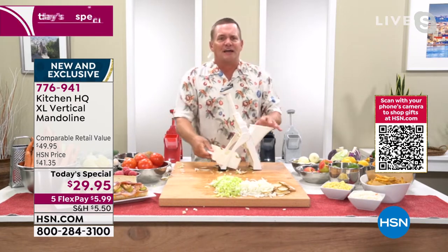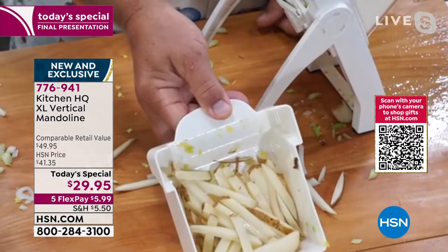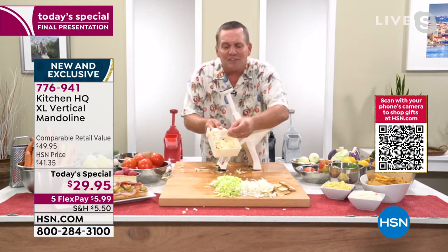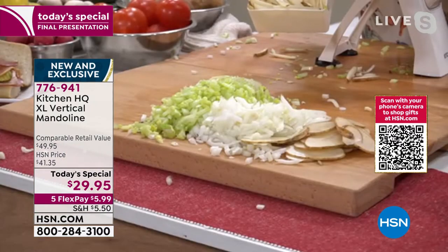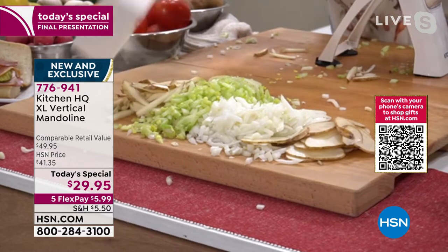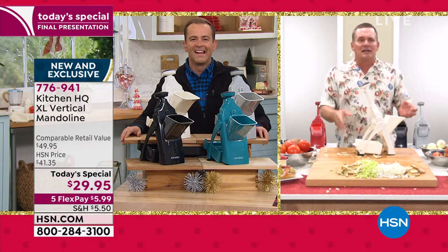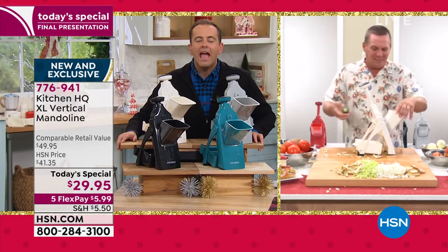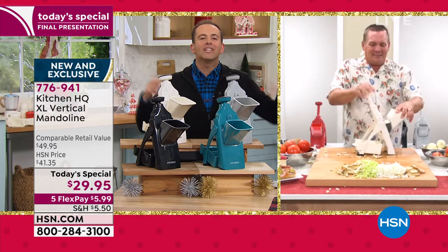So you can make french fries that fast — fresh, not frozen, fresh french fries. And look, they're all the same thickness, so they'll all cook up at the same time. If you have an air fryer, like most people do at this point, you're going to love this just for the french fries alone. Clearly it makes life in the kitchen easier.